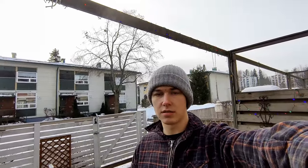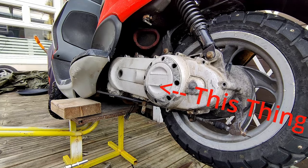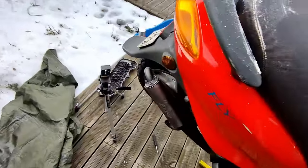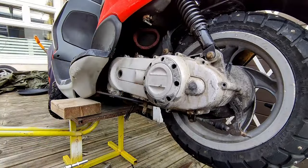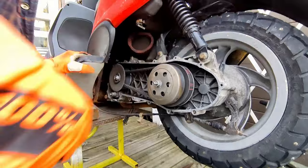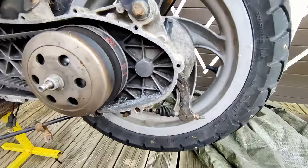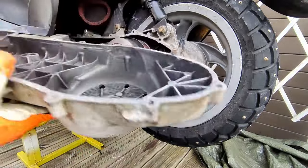Let's get into it. We need to remove the variator cover first, which means the exhaust needs to be removed - it should be coming off any moment now. 15 minutes later, there's a ton of corrosion inside here, probably from rainwater getting through these holes right here.